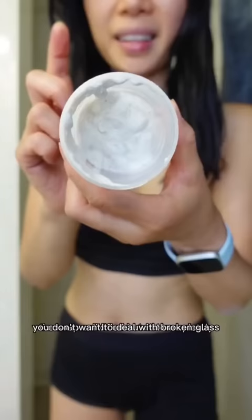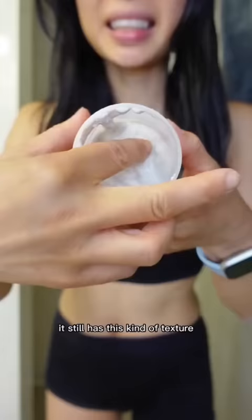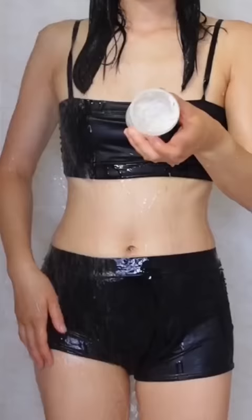The soap solidified but not completely — it still has this kind of texture. Scoop a bit with your fingers and wash your hair like you normally would.